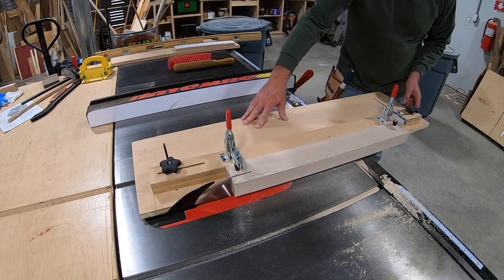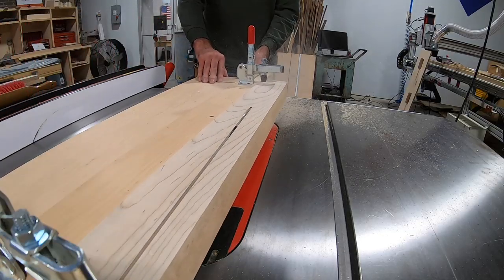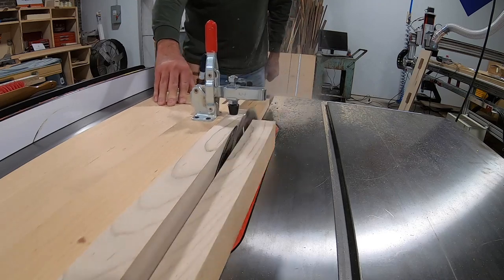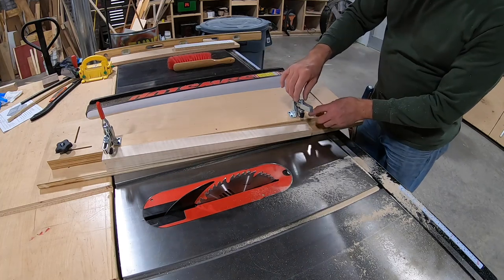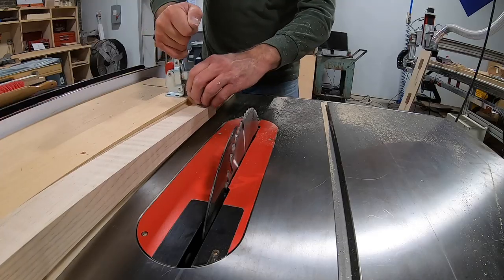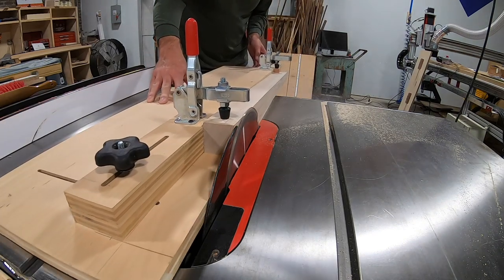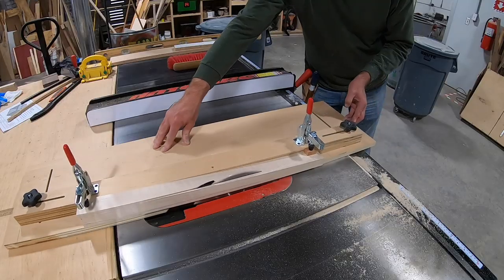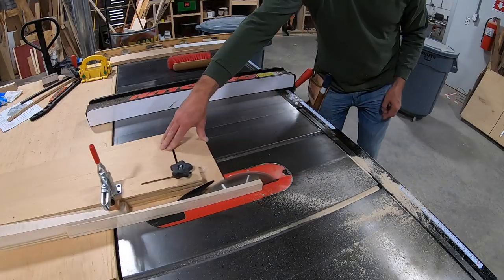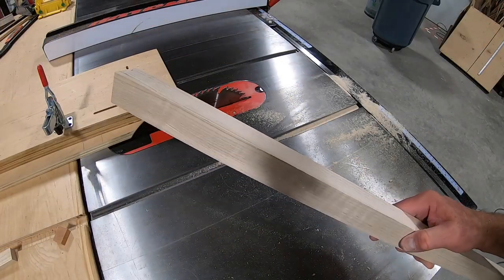I set up a real simple taper jig that will taper this piece of stock from one and three quarter inches at the top down to one inch on the bottom. After I make the first cut, I flip it over 90 degrees so that I can make the second inside taper. And now I have a leg that's tapered on two sides.